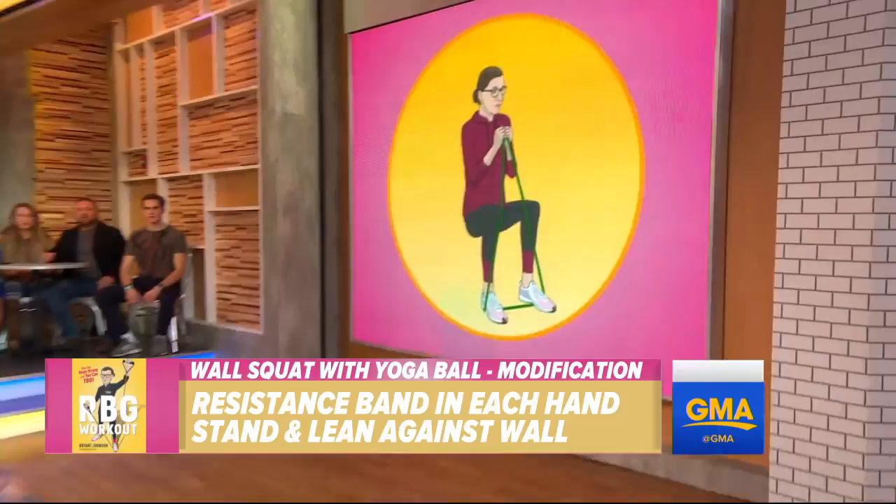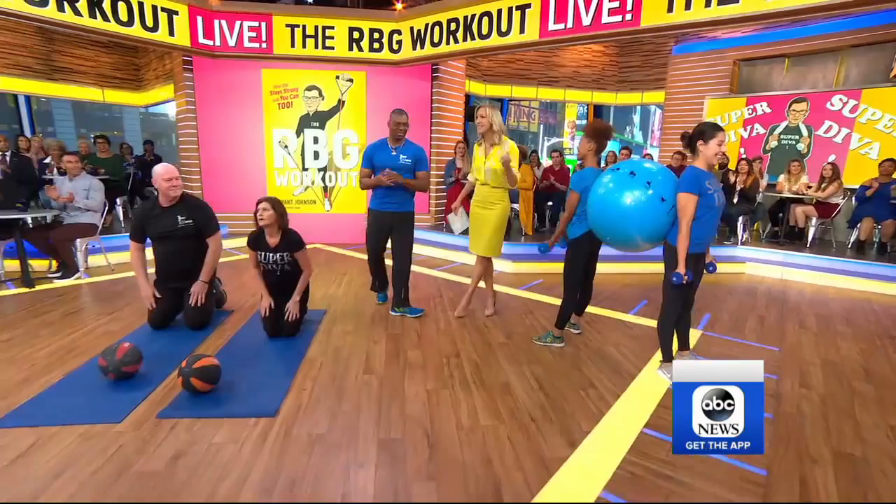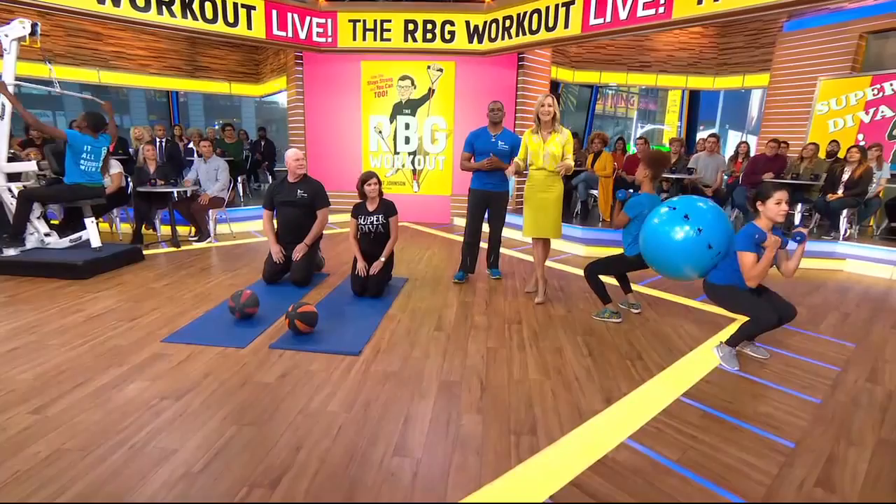And that is why Brian wrote the book — it's called The RBG Workout. The book is out now, and you can get the moves on our website, goodmorningamerica.com. Thank you for coming. Thank you so much for having me — please tell her to keep up the great work.